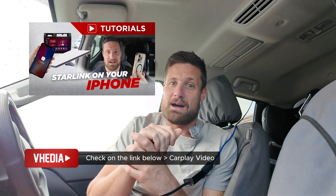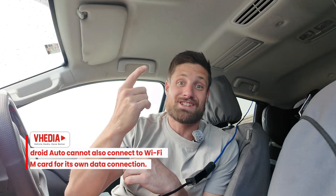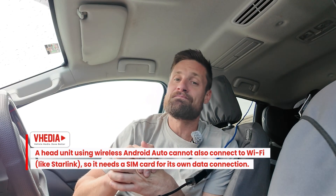For example, if wireless Android Auto is hooked to the head unit, it cannot connect to a Wi-Fi connection because the Wi-Fi has been used for the Android Auto connection. So you can't hook your head unit up to your home Wi-Fi or your Starlink — and Starlink seems to be the common question I'm getting.